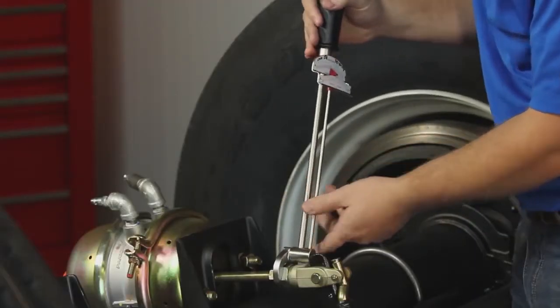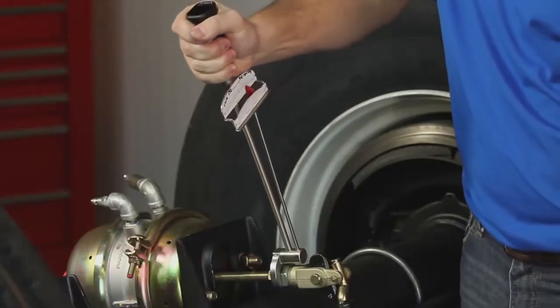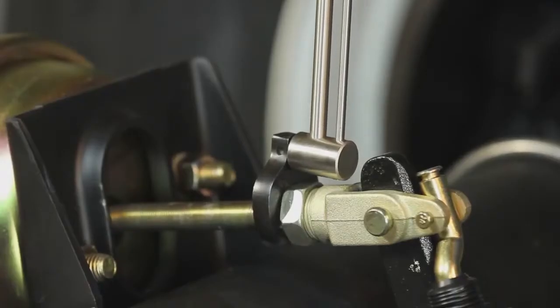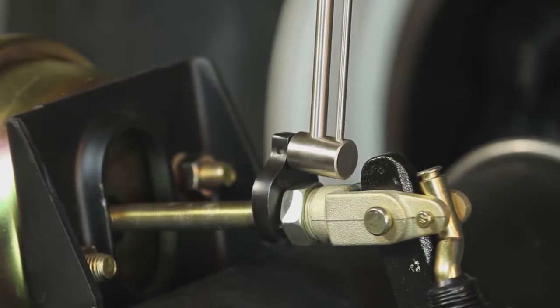Using a torque wrench, tighten the 1¼-inch collar nut to the clevis using 40 to 50 foot-pounds of torque. Once the collar nut has been properly tightened to the clevis, tighten the 1/4-inch jam nut against the collar nut, again using 40 to 50 foot-pounds of torque.